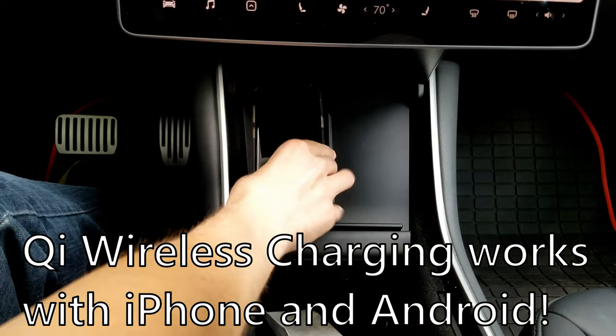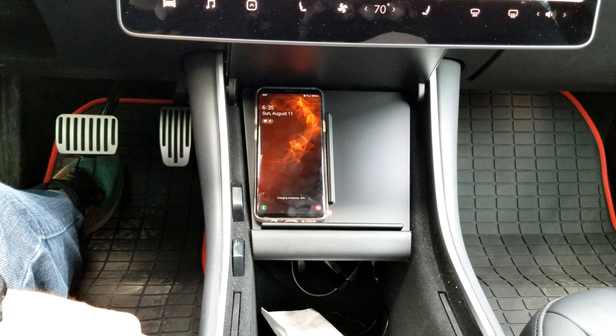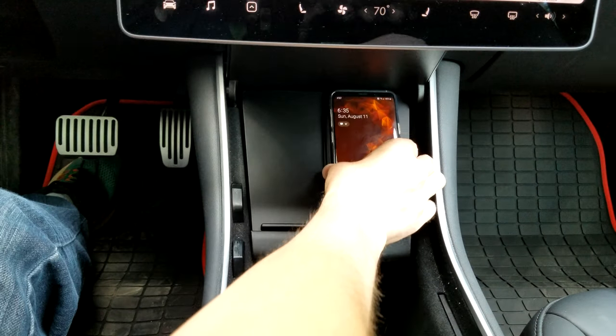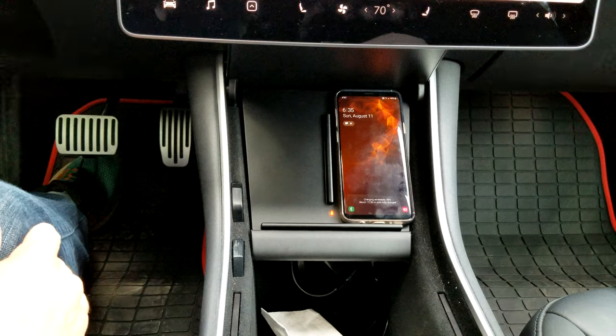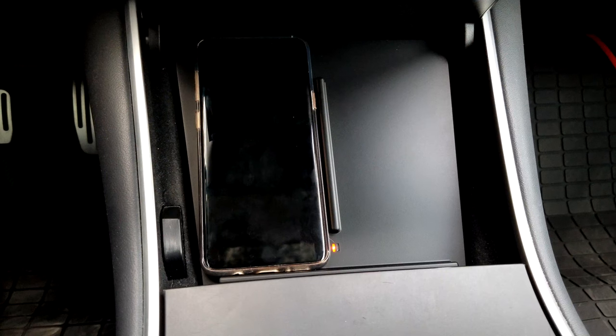We can just set it down there and you can see that it's charging — works perfectly, charging wirelessly. Then we can try the other side — charging on the other side as well, that's awesome. There's a little indicator light for each side — right and left — telling you when a phone is charging.